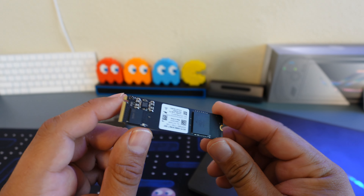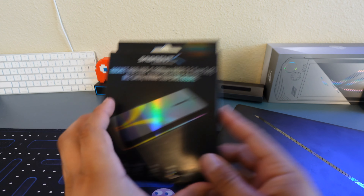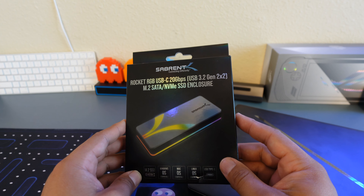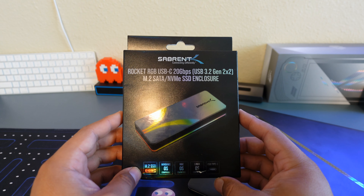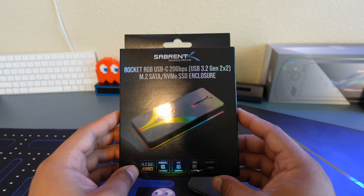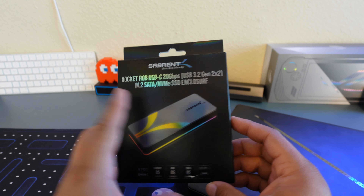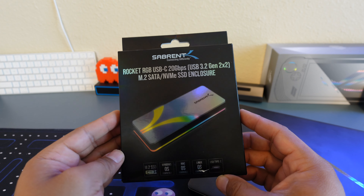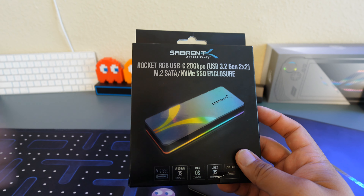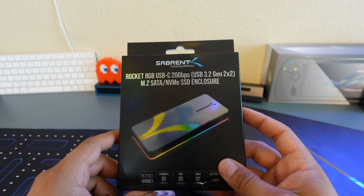Especially since this is just lying around, might as well pop it in this enclosure. So let's go ahead and take a look at the Rocket RGB USB-C 20 gigabits per second USB 3.2 Gen 2x2. This will work for an M.2 SATA or NVMe SSD enclosure. You can get the cheaper SATA option — it's not going to be as fast, but since this only goes up to 20 gigabits per second, that should be okay.